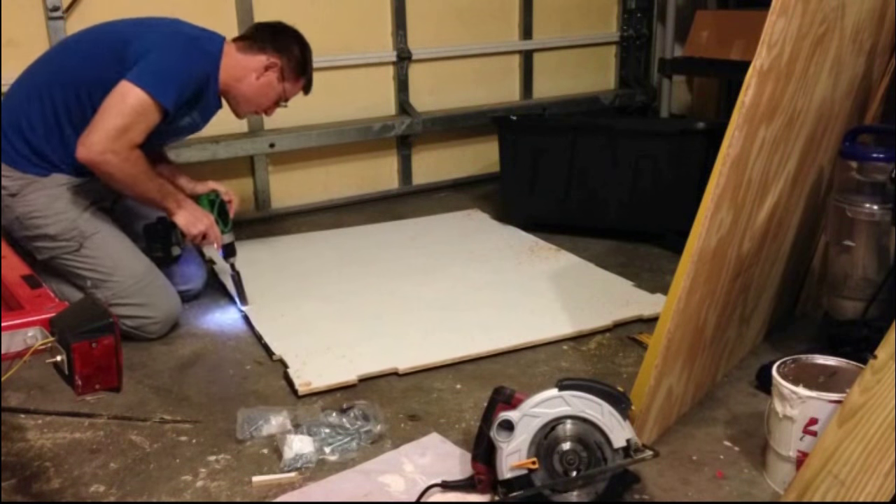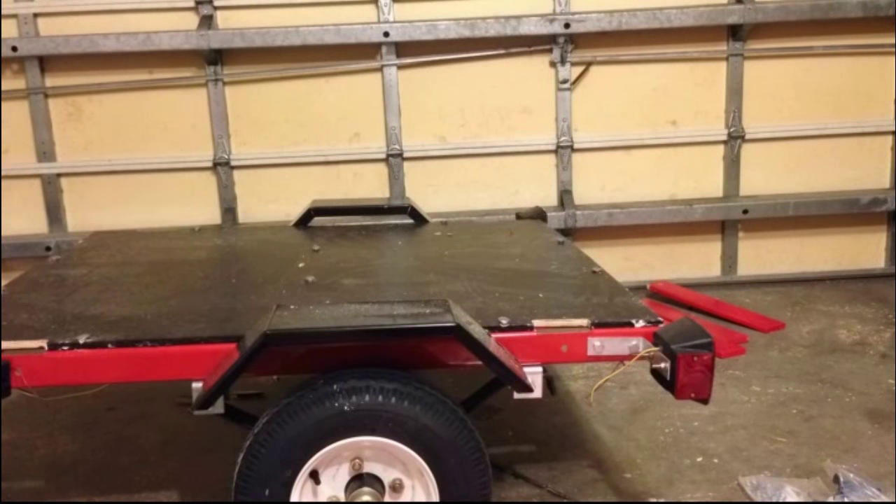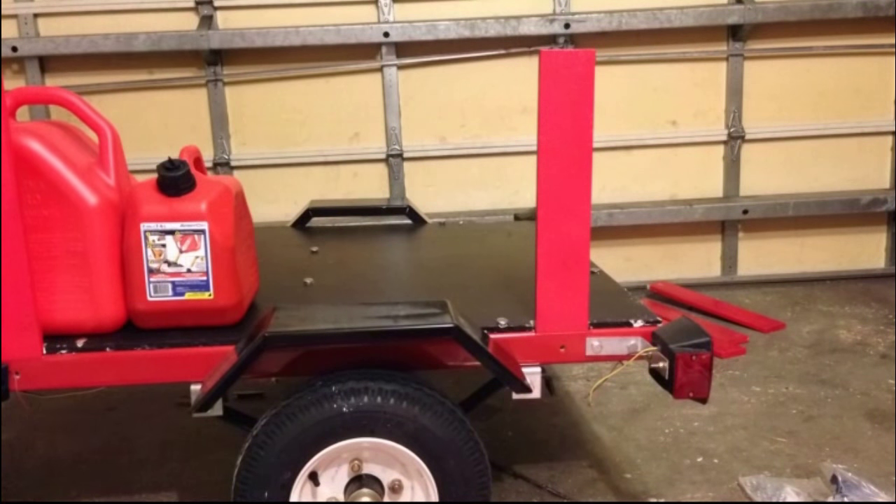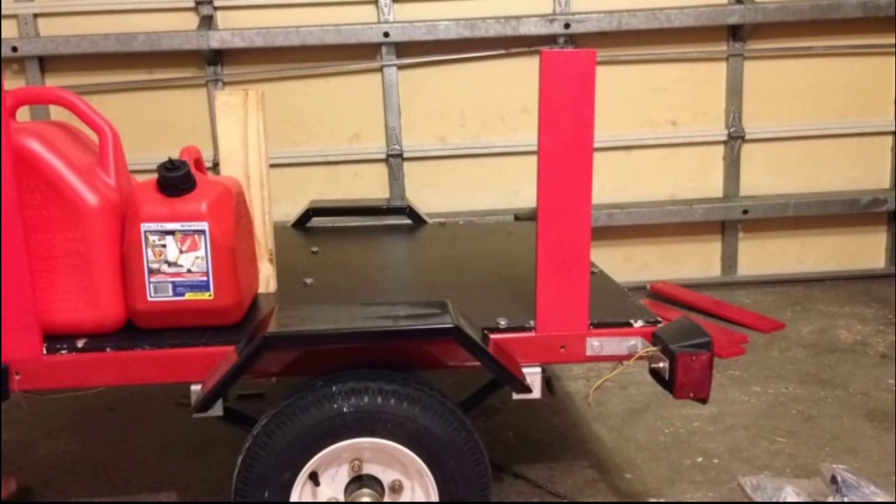Here's where I was making those notches with the one-inch drill bit. I also wanted to put in some retaining walls for the gasoline tanks, so that's what I'm measuring here.